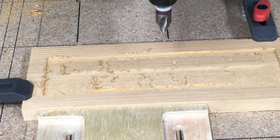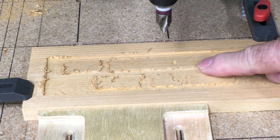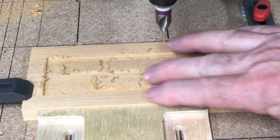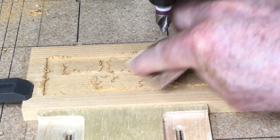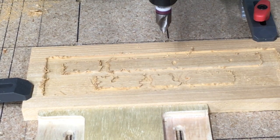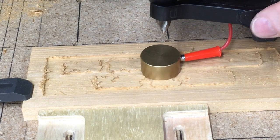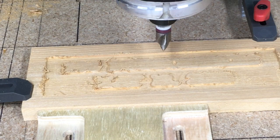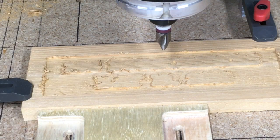I've changed to the 60 degree V-bit and I'm in the process of probing now. One thing that may cause problems: the little fuzzies around the surface will actually change the height of your Z axis. So I took some sandpaper and knocked that down a little bit so the actual height is the original height of the wood, not accounting for fuzzies sticking up. With that done, I'll set the probe squarely onto the wood, connect the Z probe, and continue. Since the machine didn't move on X or Y when I changed bits, the XY axis is already set.